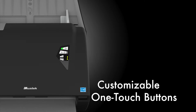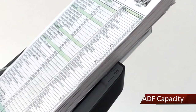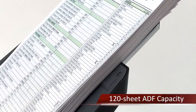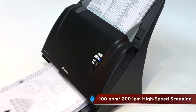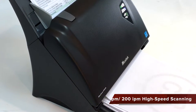One-touch buttons allow customizable scanning to various scan destinations. You can load up to 120 sheets of A4 and letter size paper in the ADF paper sheet, and scan a large amount of double-sided documents with incredible speed — up to 100 pages per minute and 120 images per minute.